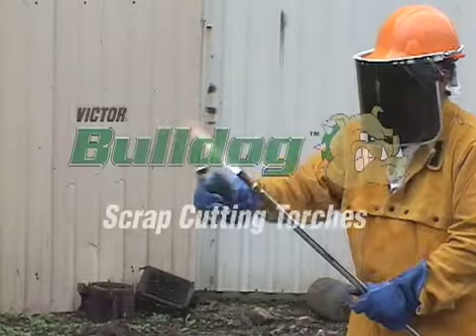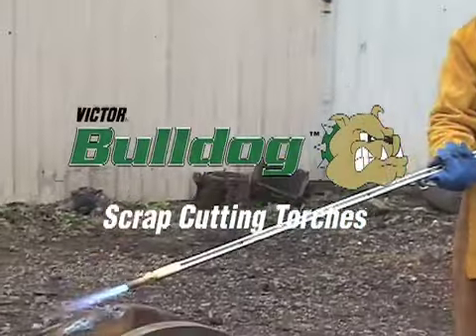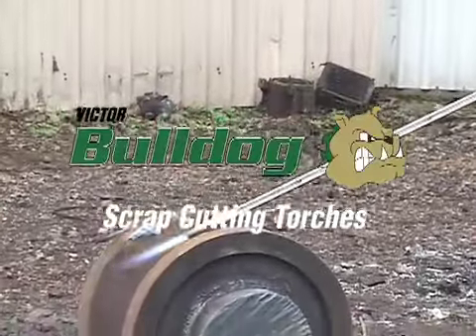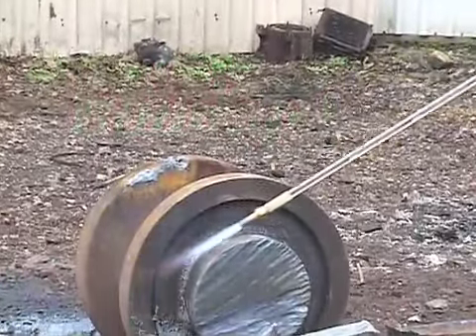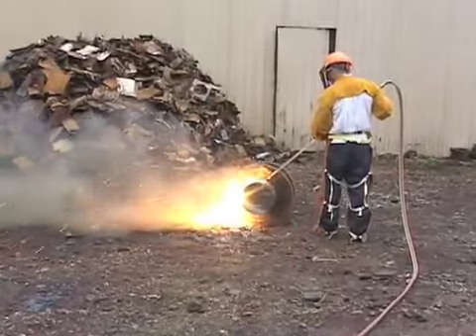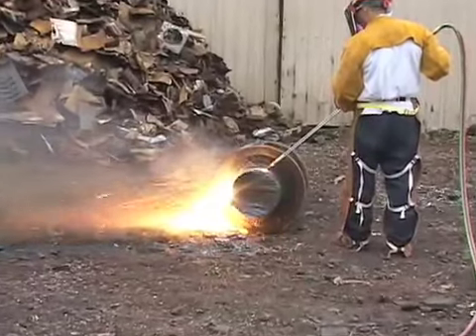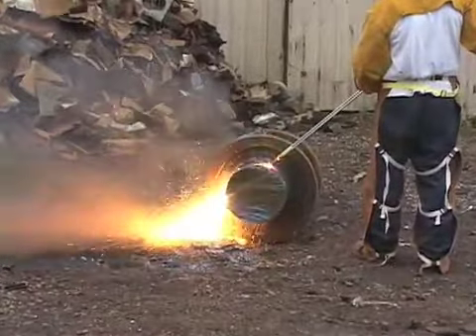When it comes to cutting large, complex or thick material, the Bulldog cutting torches from Victor Equipment are second to none, offering superior performance and productivity. With a patented low profile head and lightweight design, strength and durability, the Bulldog is in a class of its own.